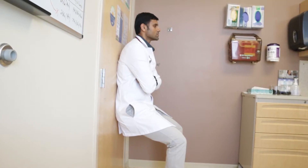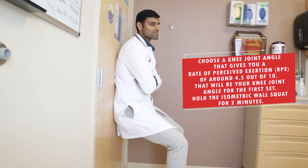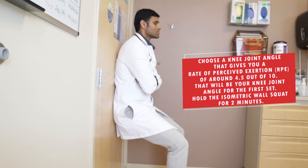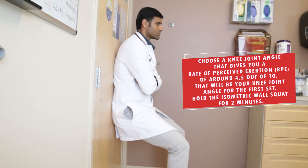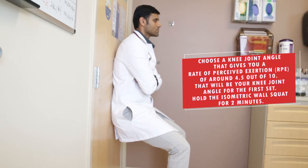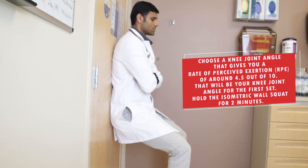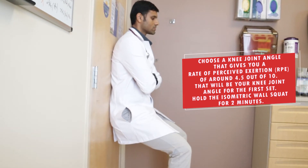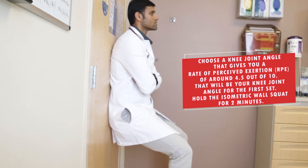Let's start with set one. Here I'm showing my first set of the wall squat exercise. Choose a knee joint angle that gives you a rate of perceived exertion of around 4.5 out of 10. That will be your knee joint angle for the first set, and you're going to hold the isometric wall squat for two minutes. As you can see in this video, I'm comfortable but not completely fatigued — this is a good rate of perceived exertion, and I'm choosing a knee joint angle based on that.